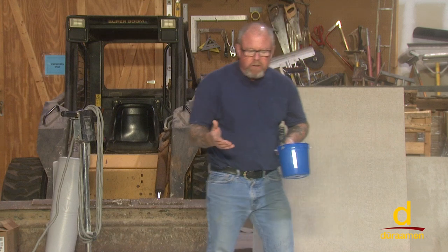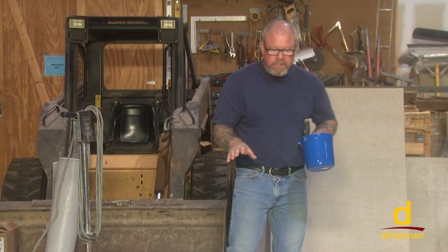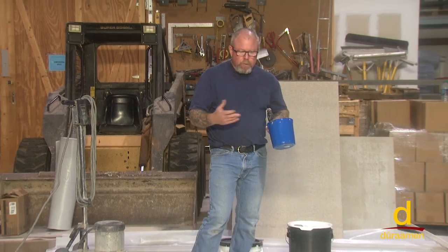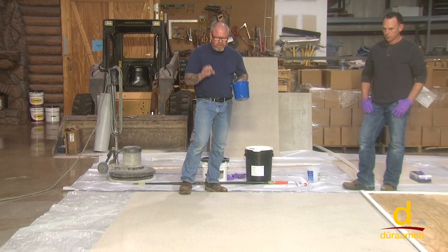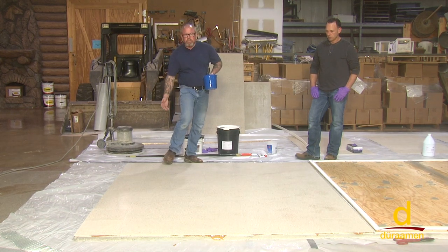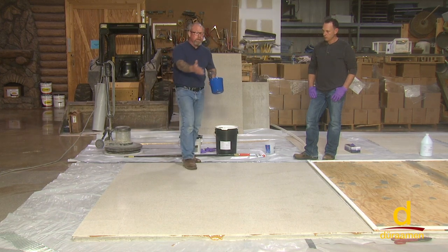We've prepped our vinyl tile and made certain that everything is adhering properly. You saw us use a 36 grit sandpaper to degloss the surface, and then we took a damp mop — it would also be acceptable to auto-scrub. The key is to get any particulate off the floor and make sure it's clean. When out on a project, we'll go ahead and put slip-on booties so we don't track particulate from the bottom of our boots across the surface.